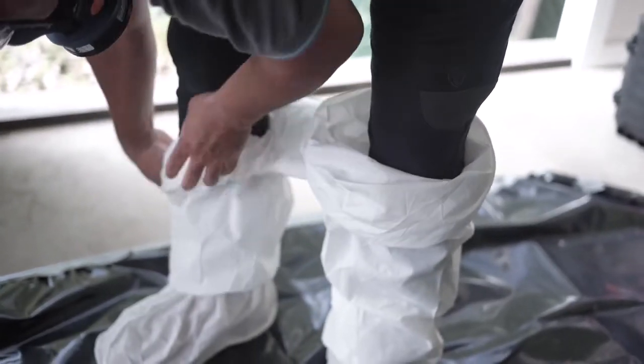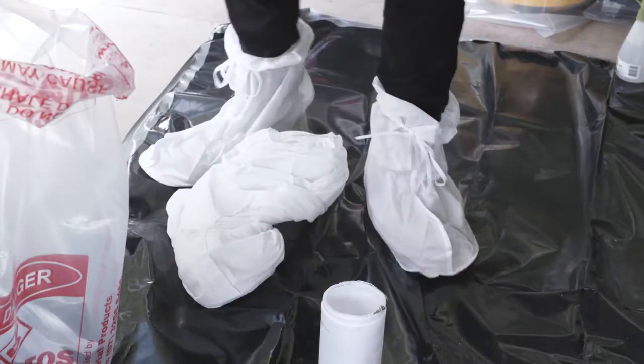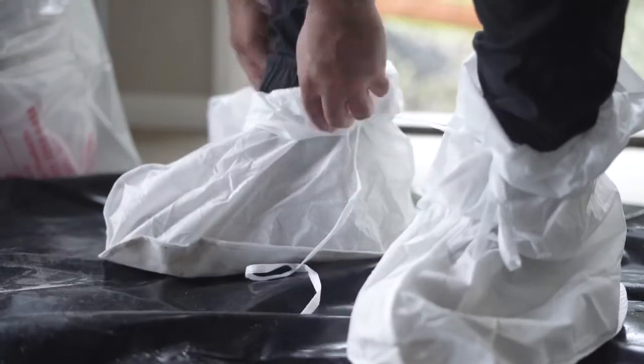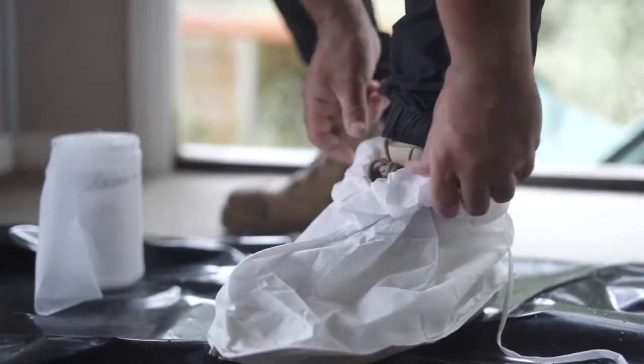The entire coverall should now be inside out and rolled up — place into the waste bag. Your RPE must still be worn and you must be standing on the plastic sheeting. Remove your boot covers by rolling them inside out off your shoes and place into the same waste bag.